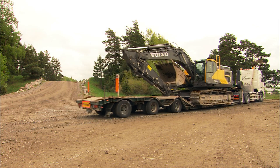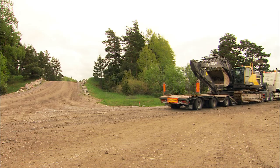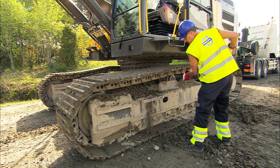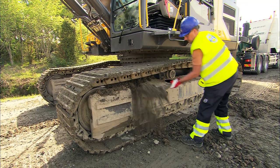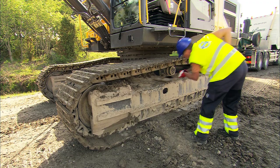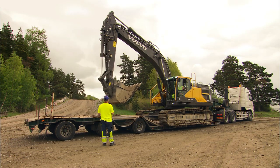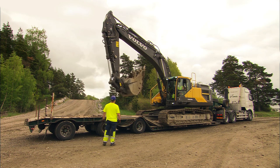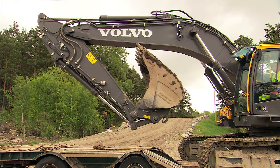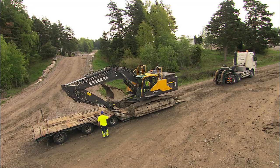Although it's mostly the truck driver who is responsible for transportation, it's useful to know the basics of loading an excavator onto a trailer. First, clean the machine as stones and clay can fall off and cause severe damage. Depending on the size of the excavator and type of trailer, the digging equipment can be placed in both a folding and extended position.